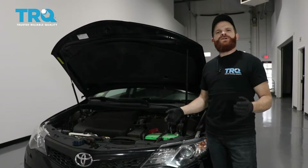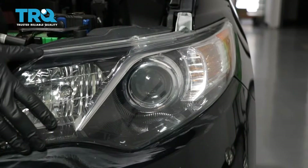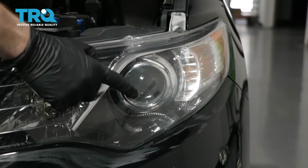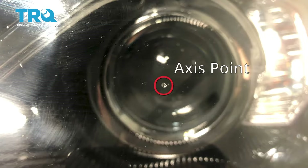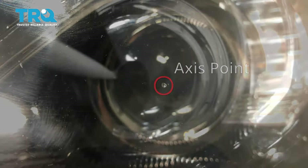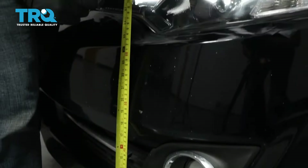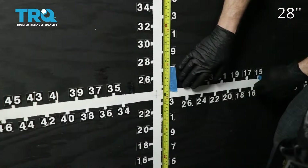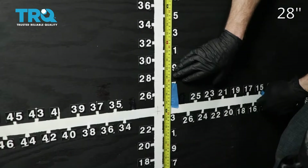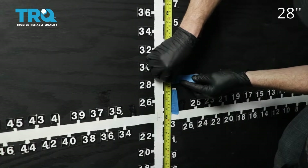This is a general tutorial on how to aim your brand new TRQ headlamp assemblies. Looking at your headlamp assembly, you're going to see where your low beam is, and there'll be a little dot right in the center — that is the axis point. Mark that with an erasable marker so it's easier to see. Next, measure from level ground up to this point and take note of that measurement. On our vehicle, the measurement was 28 inches for our axis point. Pull the car up to the wall and place tape just above that 28-inch mark.